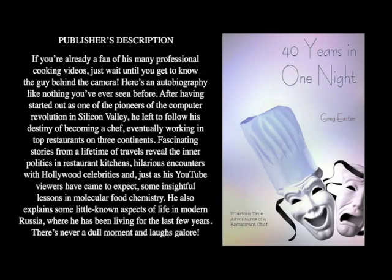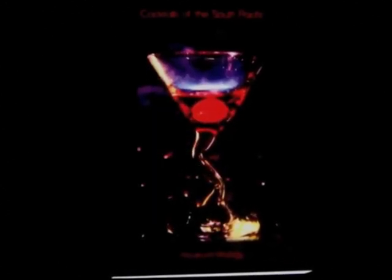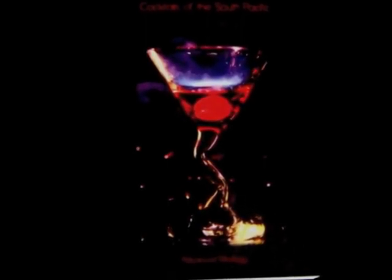If you want to know more about my adventures as a chef around the world and have some great laughs along the way, be sure to check out the video tour of my book, '40 Years in One Night' — it's up on YouTube right now, click the link. Also look for my cocktail book, 'Cocktails of the South Pacific and Beyond: Advanced Mixology,' available through Amazon online.